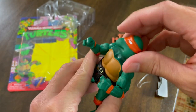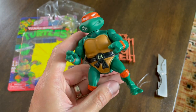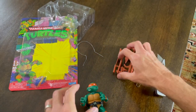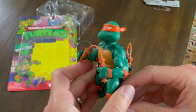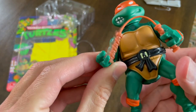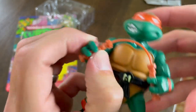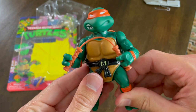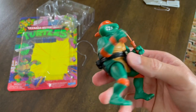Michelangelo was the first one I got when I was a kid, and he actually had the rubber head when I got him as a child. I got him and Leonardo on the exact same day because those were my two favorite turtles. The weapons were a lot harder to get out than I had initially anticipated, but they fit well into the back. I will say the hand's a little loose on this one — it just sort of pops out. But besides the hand being a little bit loose, Michelangelo is a fantastic rendition of the figure.